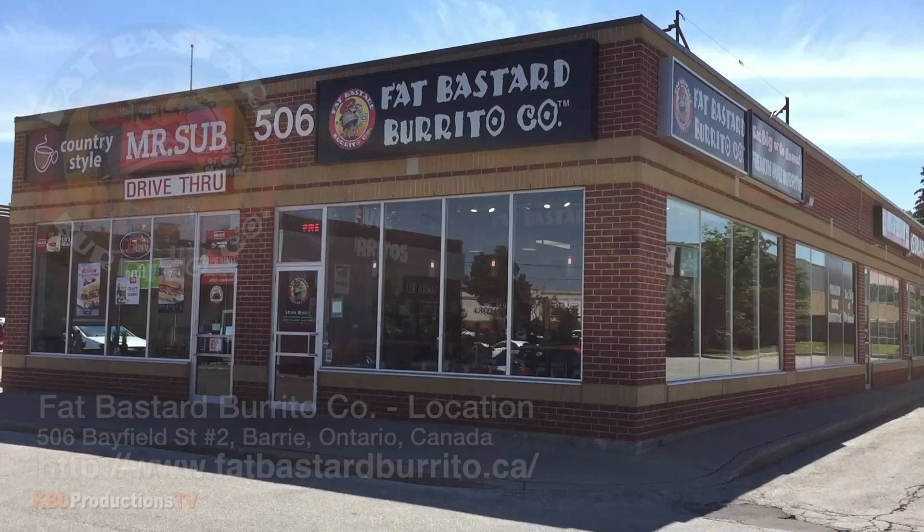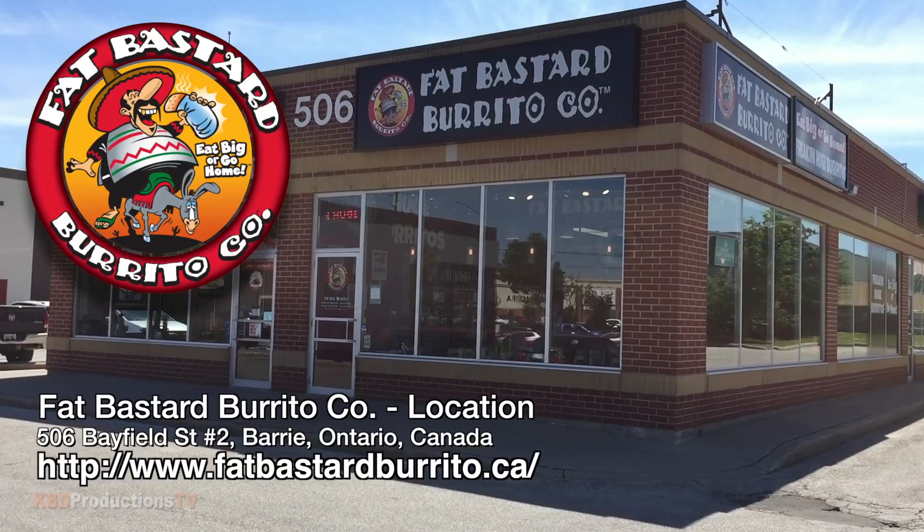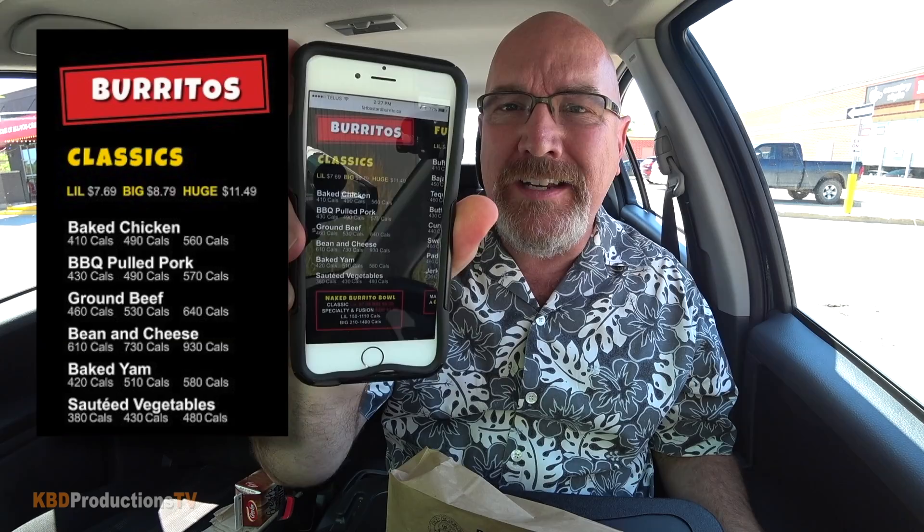Hello and welcome to KBD Productions TV. I'm Ken Domic, food reviewer up here in Barrie, Ontario, Canada at Fat Bastard Burrito Company to do one of the burritos I have not tried yet. It's called the baked chicken, and I went with the big size — they have little, big, and huge; huge is like two pounds, this is probably like a pound, pound and a half. It's 490 calories, eight dollars and 79 cents, and I'm gonna eat it in front of you.